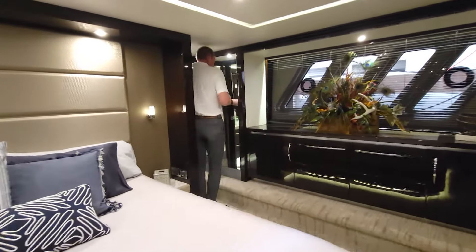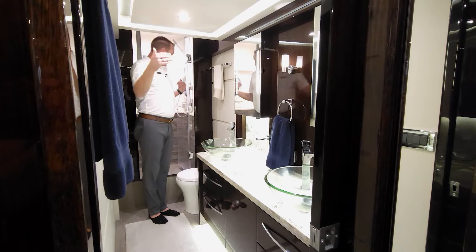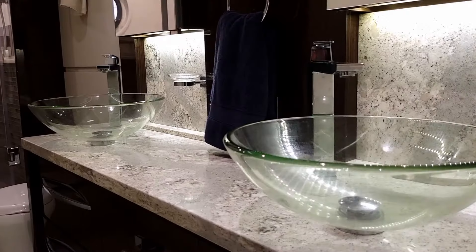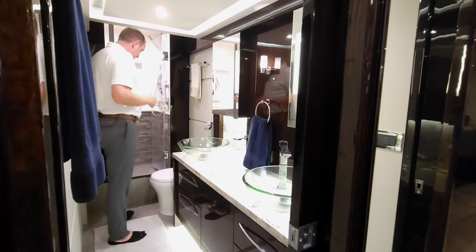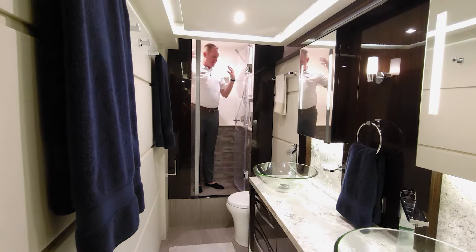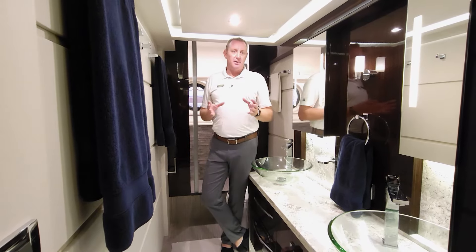On a 65-foot boat, having his-and-hers hanging closets is a really neat feature. Stepping into what is essentially a full beam master head — from one side to the other — you've got closets on the port side, and then the head right behind the headboard of the master stateroom. The Cambria countertops continue in here with dual glass bowls, dual mirrors and medicine cabinets, and storage underneath. The shower layout is really nice — for someone six foot five, being on a boat for an extended period of time, I still have inches of headroom over my head. It's a beautiful spa-like environment in the master head, and this has always been one of the strongest points that separates the 650 Fly above any other boat in its class.